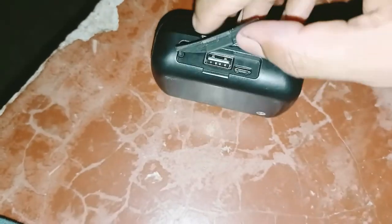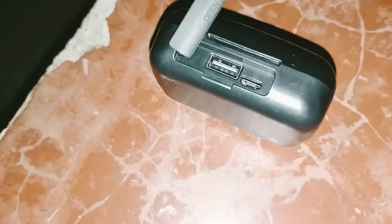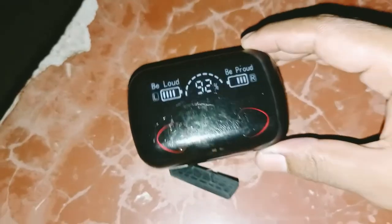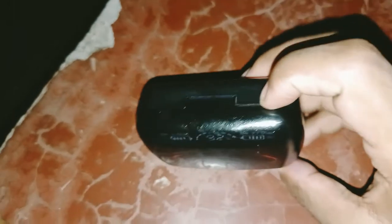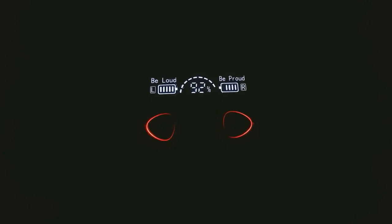To charge the TWS, you can use Micro USB or Type-C. The TWS supports both charging methods. Here is the TWS charging port — don't worry, it is easy to use.